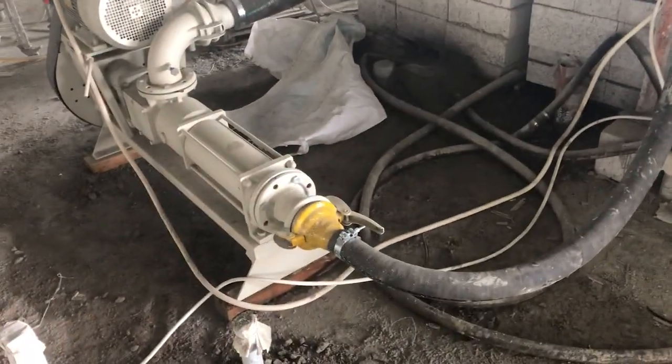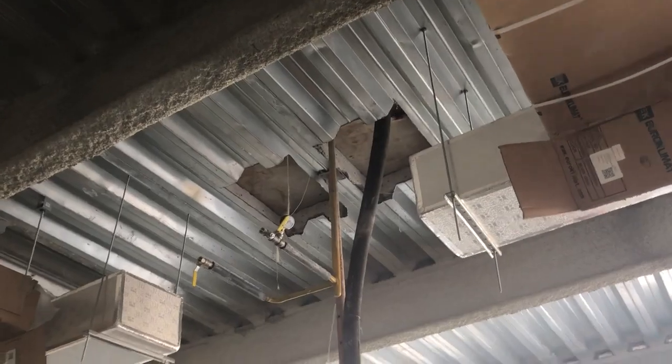So everything in one package. You can order the mixers, you can order the pumps to pump up to 20 meters in height and 100 meters horizontally. So you have the chemicals and you have our support.